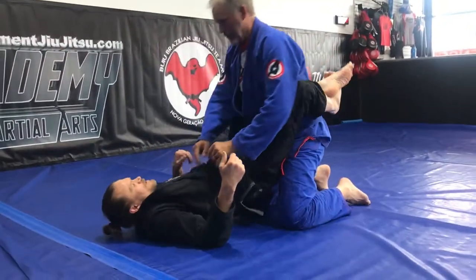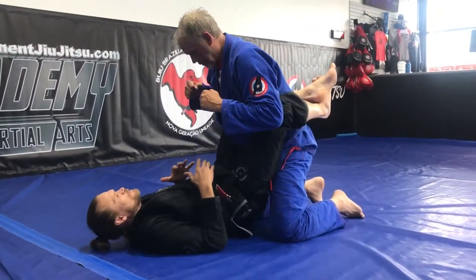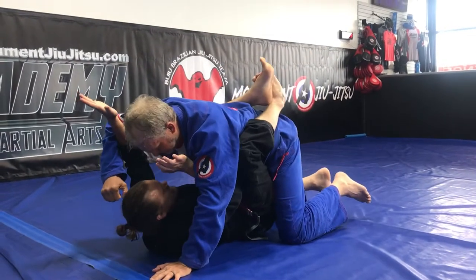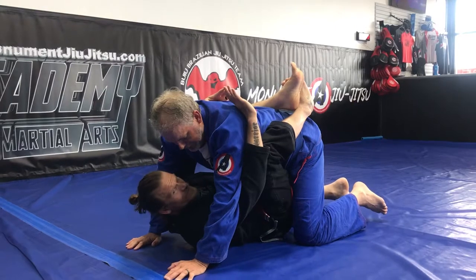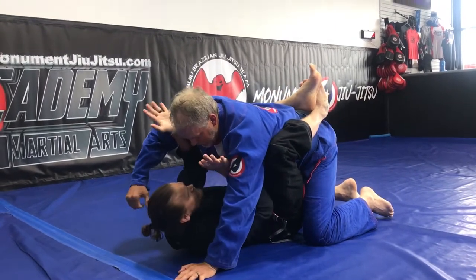We're going to start from guard. He's going to be able to punch at me, so I'm going to pull with my legs, and I want my arms inside — not outside and around — because he can still hit me from here. So I always want to have my arms inside.